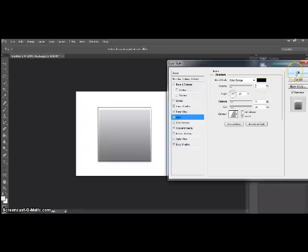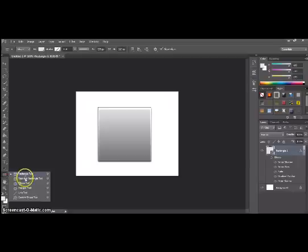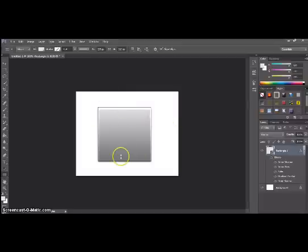So this effect can work with any shape, as I think I've said before. This is really easy actually, so anyone can do it — obviously you need Photoshop. That's my video basically, please subscribe and keep tuned for more.